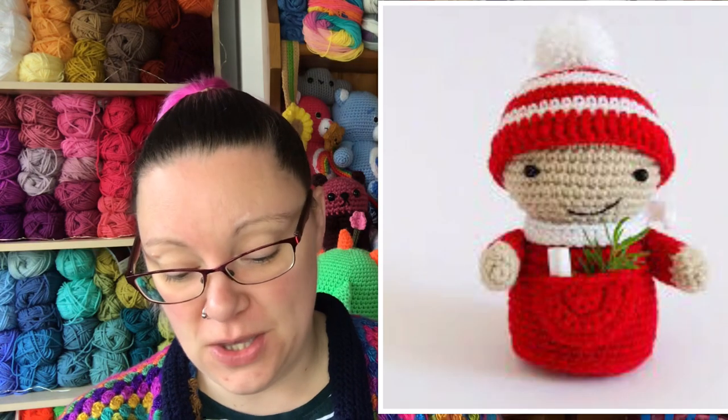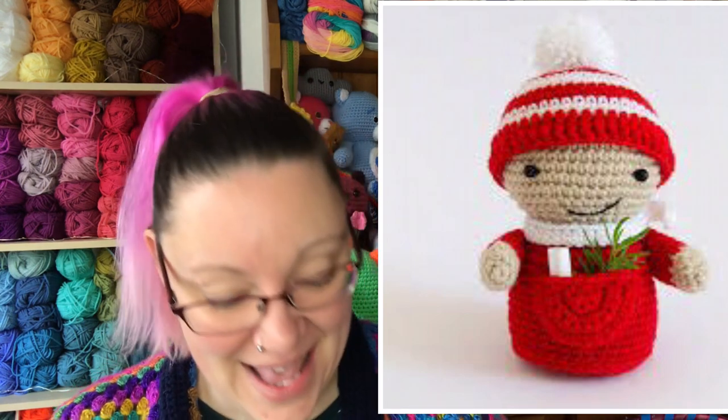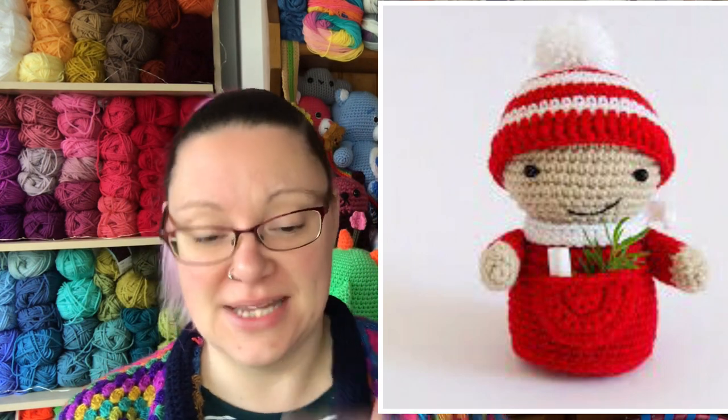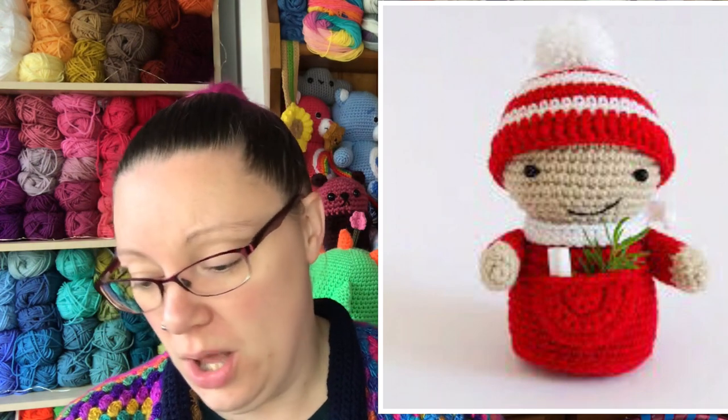Then we have these two adorable little elves. The book says they would make a super cute placeholder for Christmas dinner — in the elf's pocket you could hide a personal message for your guests. They have adorable little pockets on the front and cute little bobble hats. I like them — they make me smile a lot.